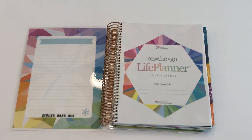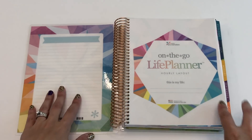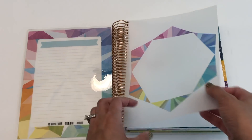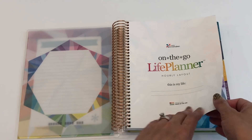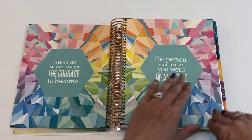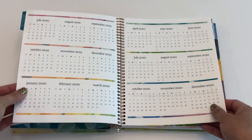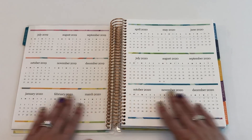The front of the planner: the front dashboard is the same, the vellum is the same, the on-the-go life planner page where you'd write your name and phone number is the same, and the quote page is the same.